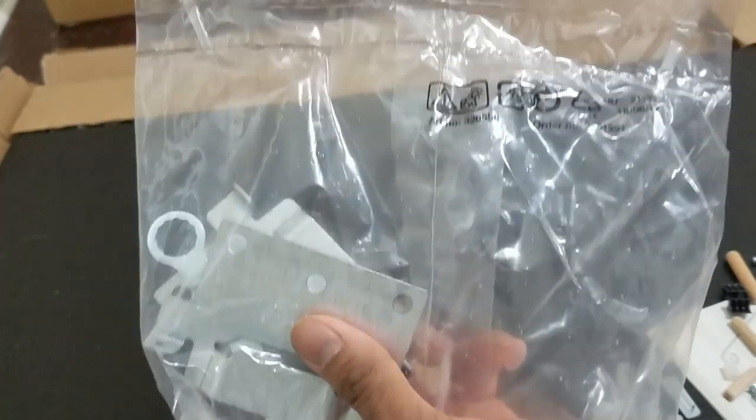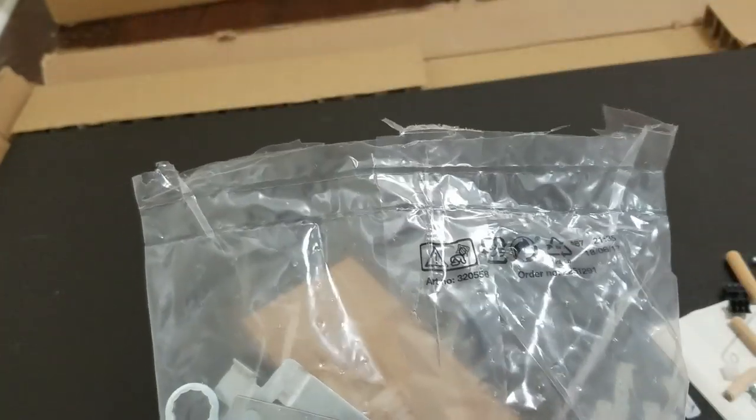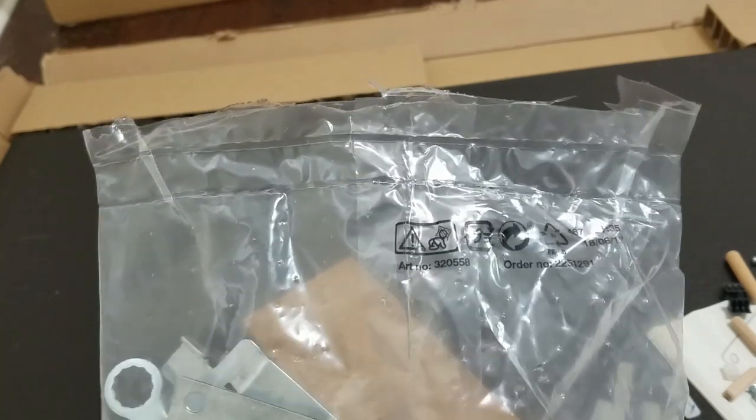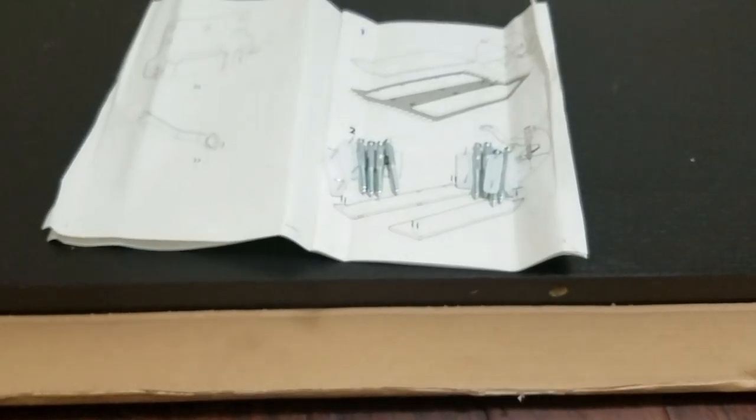Quick tip for the bed assembly: the metallic brackets — do yourself a favor and just cut them and put them to the side, because this will become really annoying if they are still connected to the main bag. Since you are not going to be using them immediately, just cut them and put them aside.